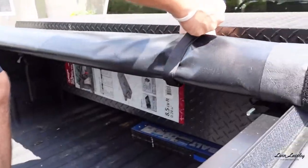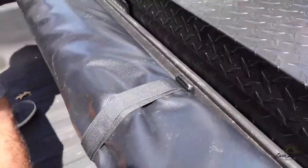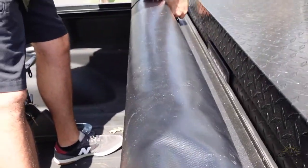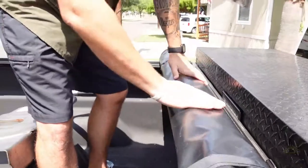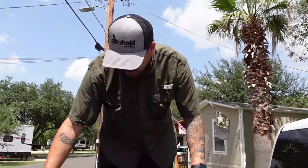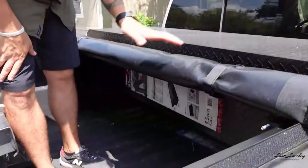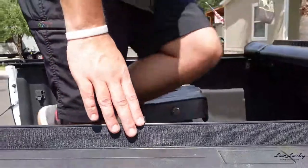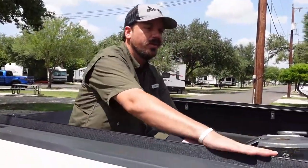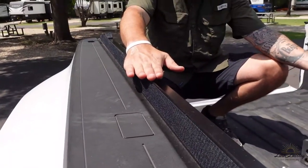It's got little straps that clip in on both sides and hold it there. As you can see, it's got plenty of room. It doesn't go over the top of the box, so I know it's going to clear with the fifth wheel as well. And you've got plenty of space here so that your fifth wheel isn't going to have any clearance issues.